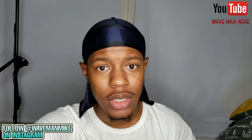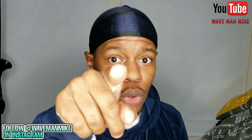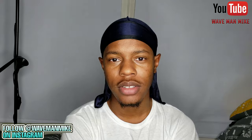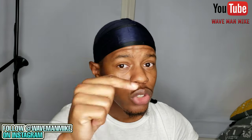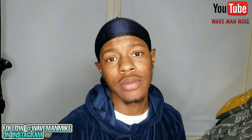That's pretty much it for this video. I'm Wave Man Mike — thank you for watching. Remember to go comment 'lit squad' down in the comment section. Go ahead and press the like button and share this video with other people. Can we get 250 likes? All it takes is for you to press that like button. Subscribe, comment, and like — enjoy your day.